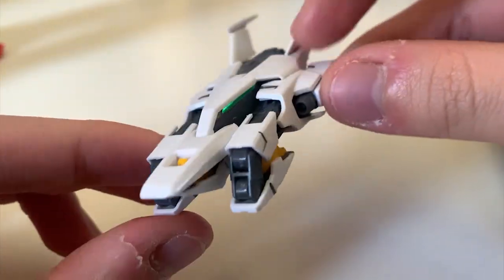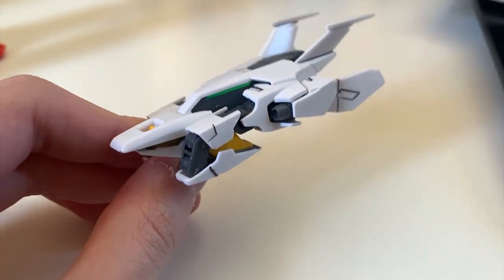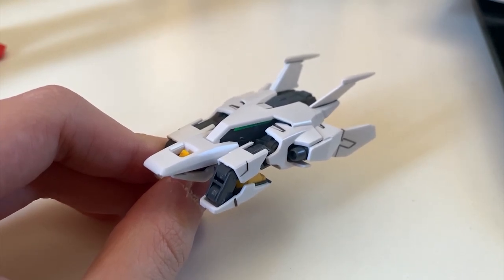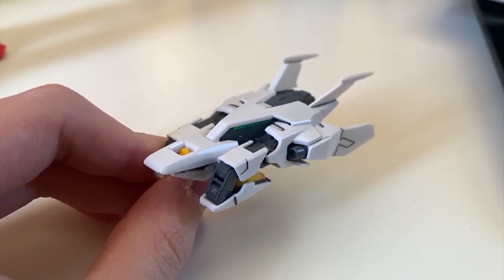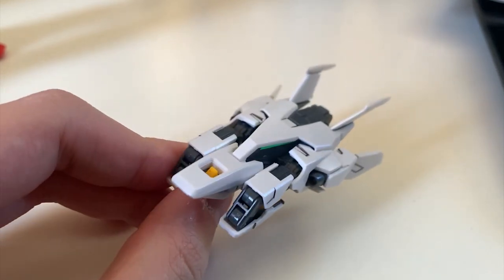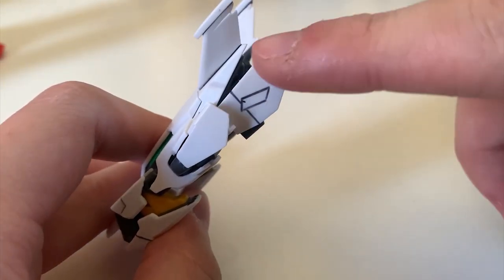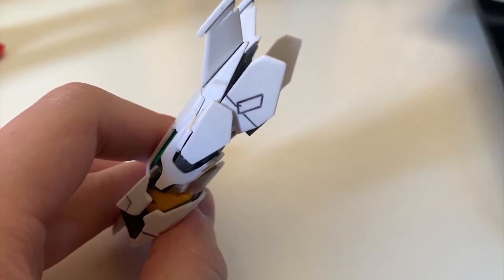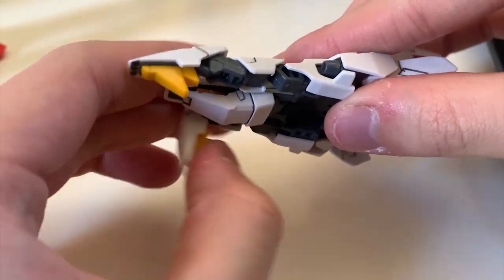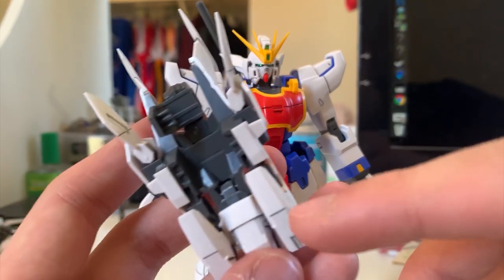Coming up next, we got the dragon fang. The eyes are obviously going to be foil stickers. This dragon fang is different from the TV version — the TV version is smaller and you can extend it out to crush the enemy. For the Glory of Losers version, the dragon fang cannot extend; it's just used as a crushing weapon. But if you ask me, I actually like this version better because it looks really powerful. We have some movements on the dragon fang — the back of it can move, though I'm not sure why they made that part moveable. The dragon fang can be opened up and used as a crushing weapon as I mentioned, and you just plug it onto the forearm.